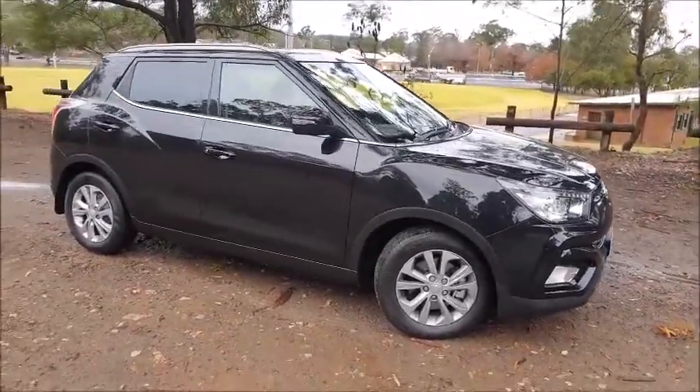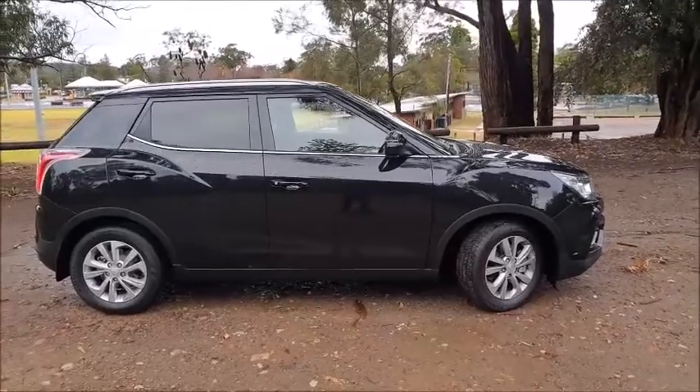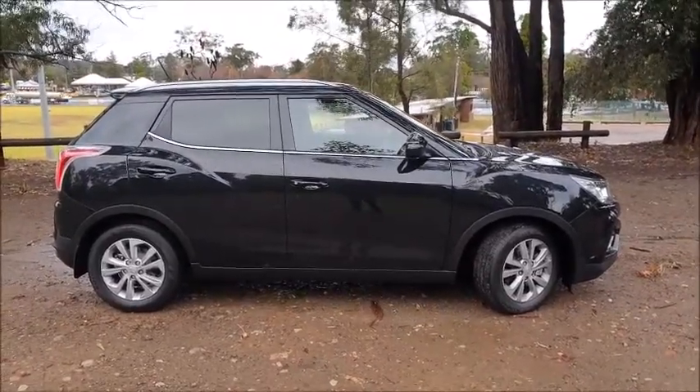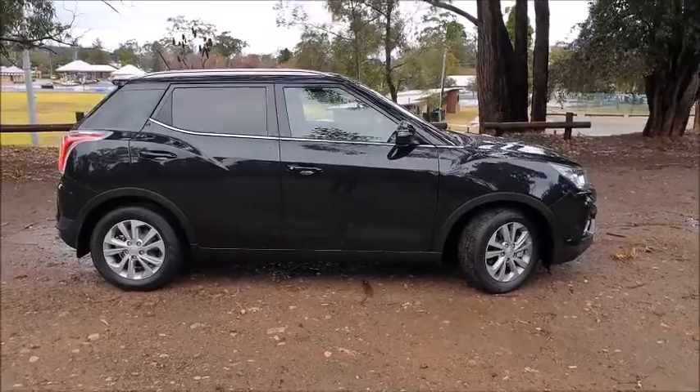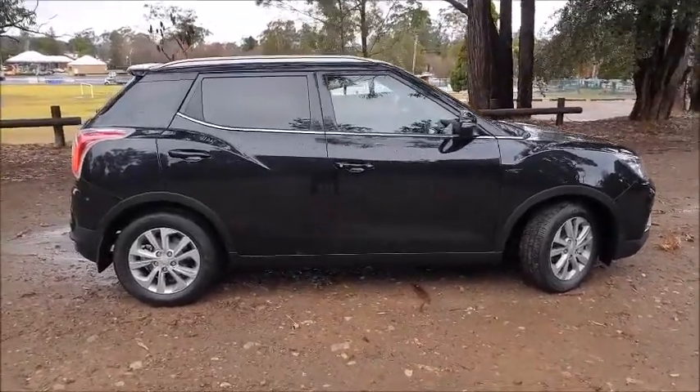It shares a fair bit of the same platform, and especially in profile you can see it's got that very same steeply raked windscreen, a chunky front end, and a slight difference in the rear. It actually looks a little bit like the new Mini of all things.